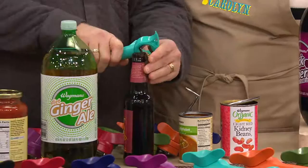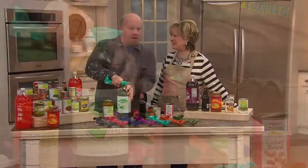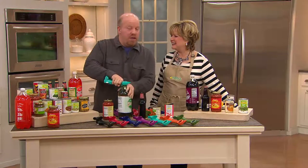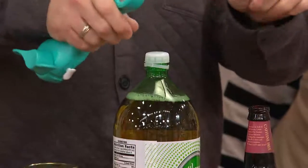My favorite leftover is meatloaf — it reheats really well, especially if it's got gravy in it. And remember, Lock & Lock in the microwave with the little flaps up. Use them every time.